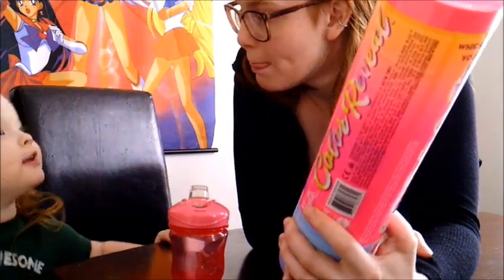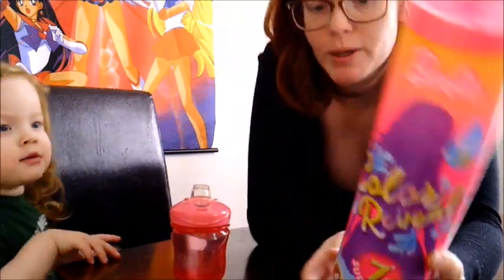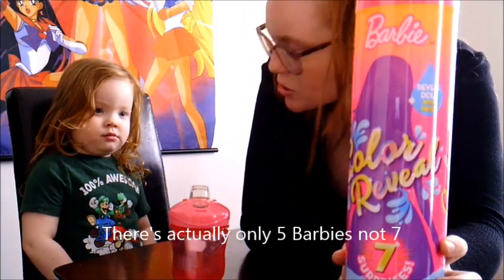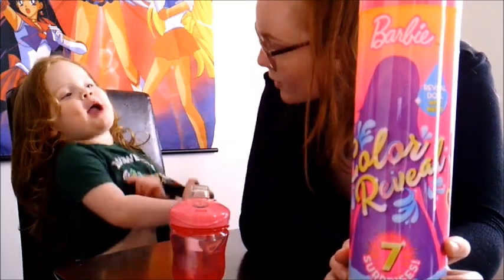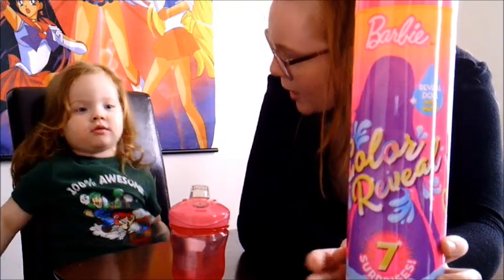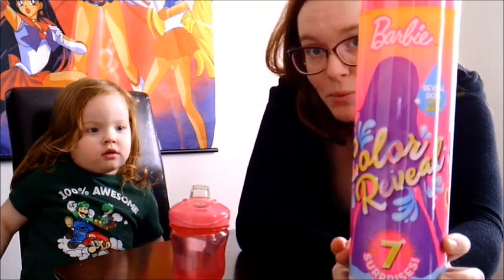I don't think we need scissors — it's pretty easy to open because it says 'open here' and you just open it up this way. This is the series one doll. There are seven of them and there's now season two, so there's a whole new set of Barbies. I don't think you can play with these in the bathtub, but she's going to have a little bath so that we can reveal what Barbie we got.